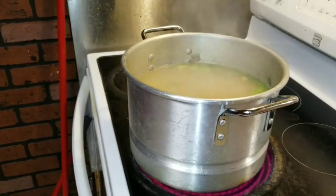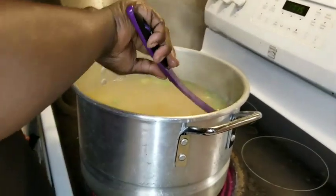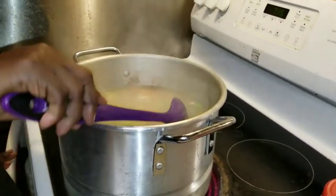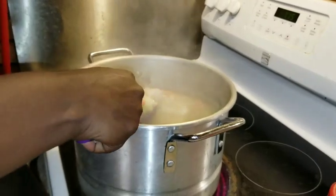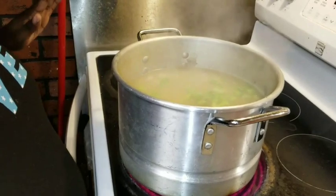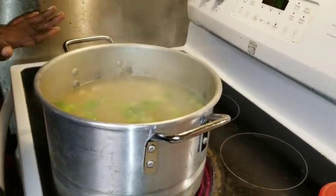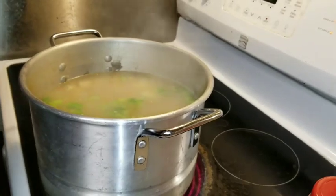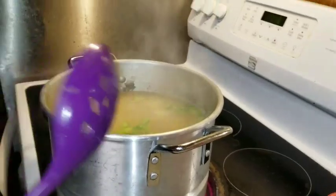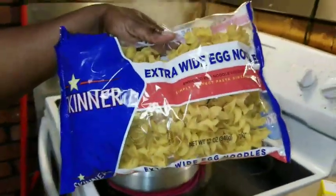All you gotta do is pre-cut everything — I cut up my potatoes, my meat, my celery, and my carrots. If you don't want to go through the process of watching me cut it all on video, I will drop down below what I put in here and what I cut, since I didn't show y'all that part.